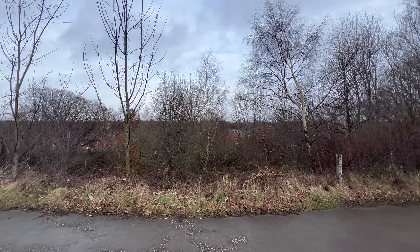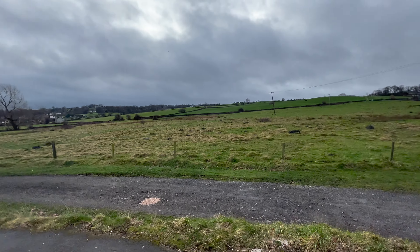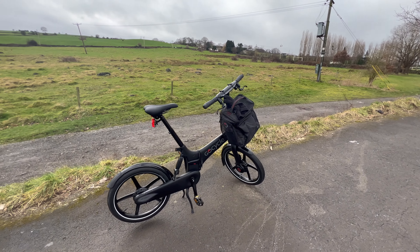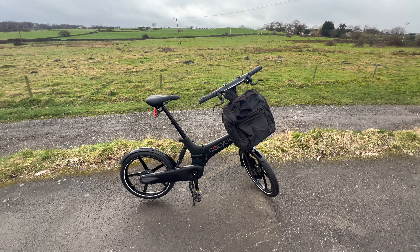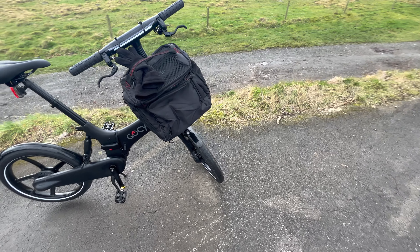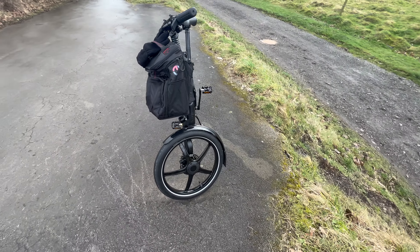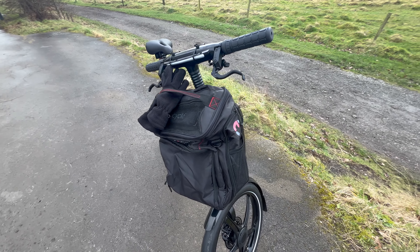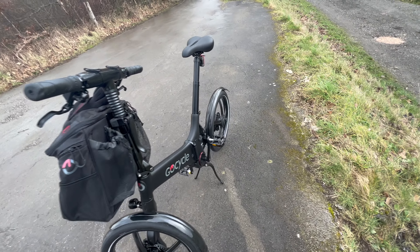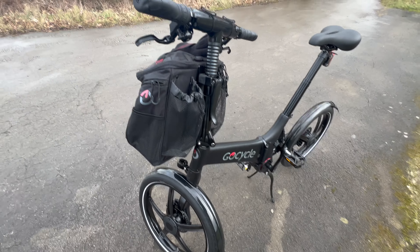Hi and welcome. Today I am out and about, it is February, it is cold and damp and wet, but I'm on the GoCycle G4i. This is an electric bike — front wheel powered by an electric motor and the back wheel powered by pedal power. At the minute I've got a front pannier on it so I can put some bits and pieces in, just in case I get a puncture. It's got integrated lights front and rear.